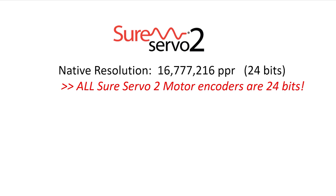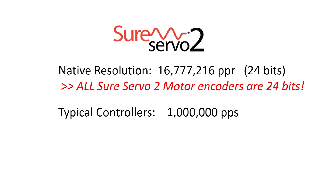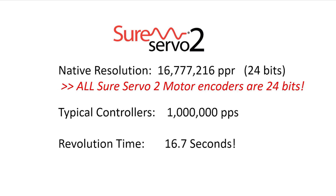Since your general purpose PLC typically can only send around a million pulses per second, it will take almost 17 seconds just to rotate the shaft once. Which is why we use electronic gearing — it allows you to adjust the servo system so it can be more responsive to your controller.